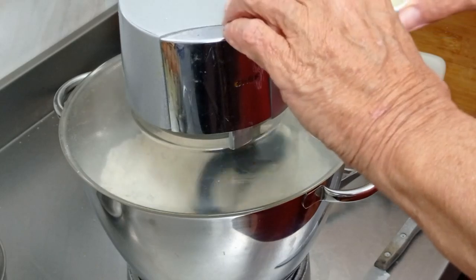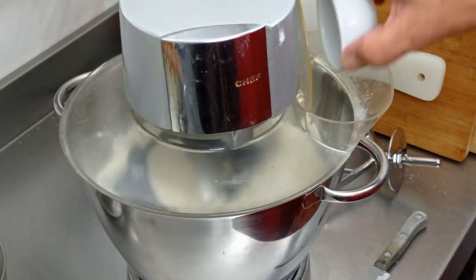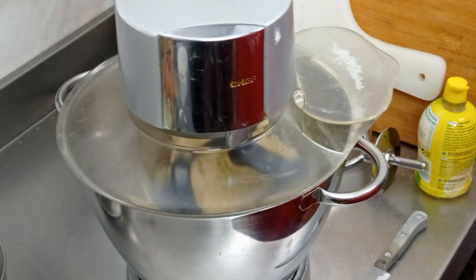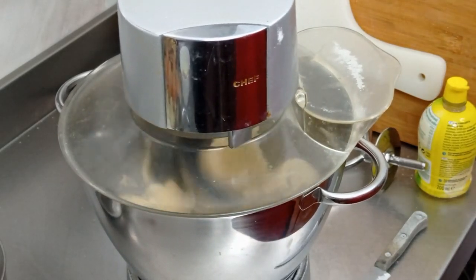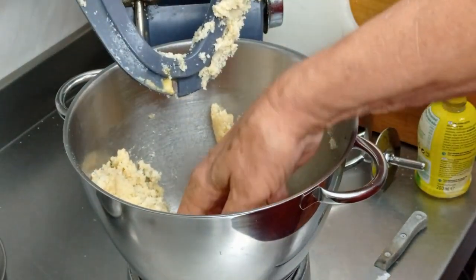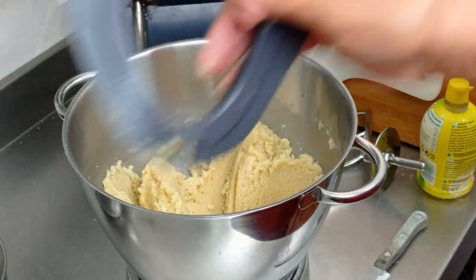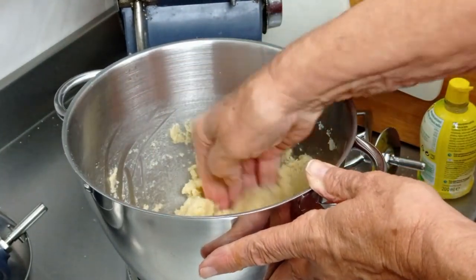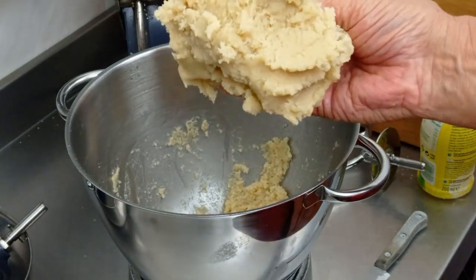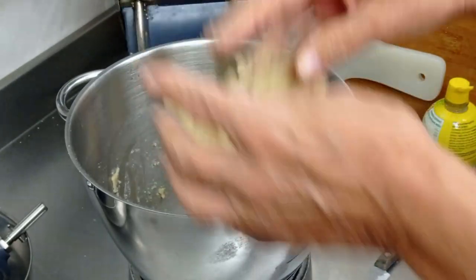We're going to add the lemon juice and give it a mix to incorporate the three ingredients. It's coming together now — you can see it coming together into a nice manageable, usable paste. That's all it needs. I'll use a bowl scraper to show you what it looks like — it's nice and soft, easy to mold, a little bit sticky but not too sticky.